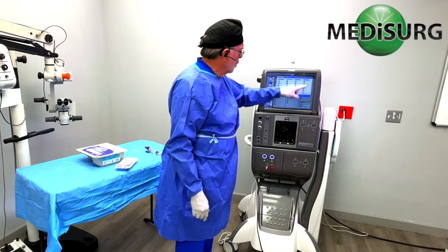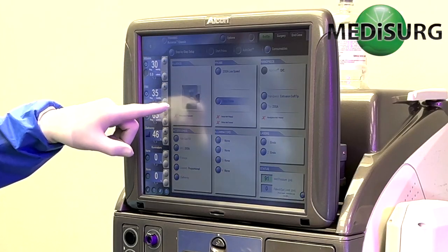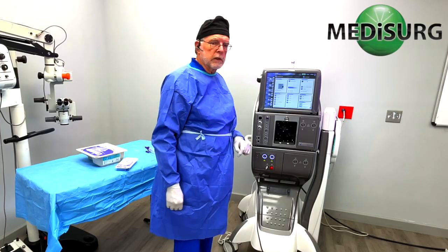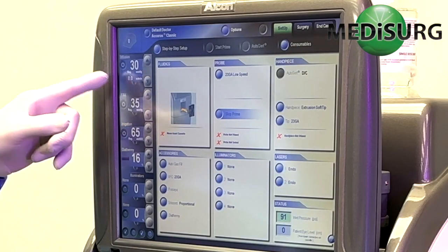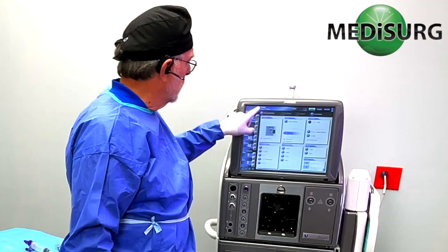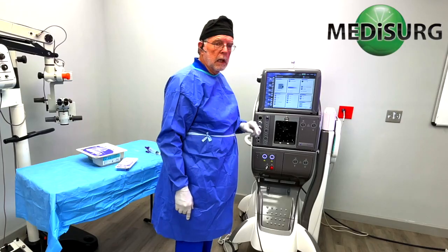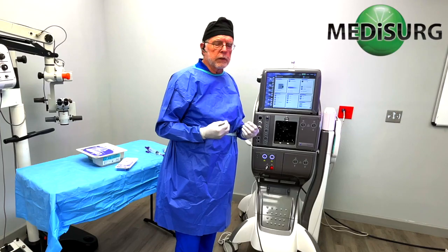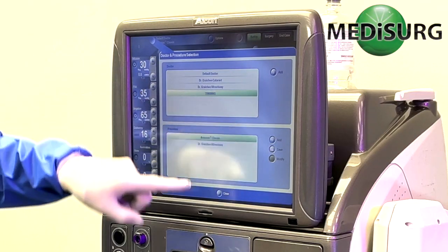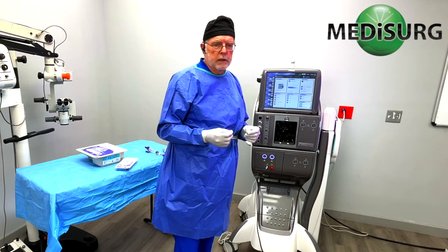We'll go over all of these functions and features in more detail, but right now what you want to do is select your doctor — just touch this button, select the doctor on your screen, and press. Now our system is set up for the doctor. You'll notice a little gray circle appeared in this corner — that is set up for the flow control mode. Not all systems have that set up, so if you didn't want that particular function you can make it not appear. One of the common issues we get from customers is a problem with the flow control, and that is a feature that you can turn on and off.